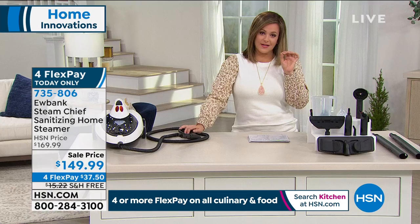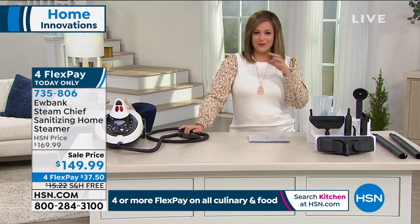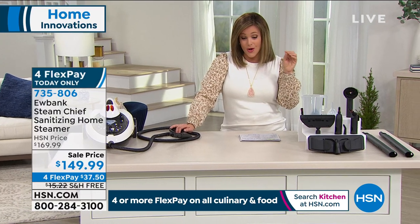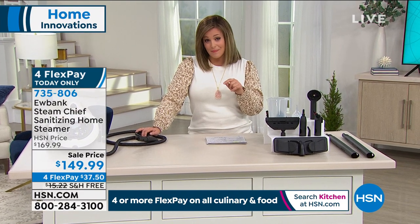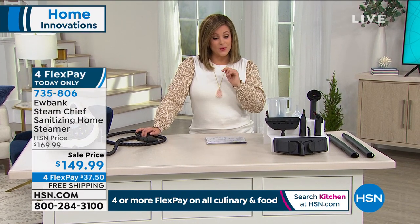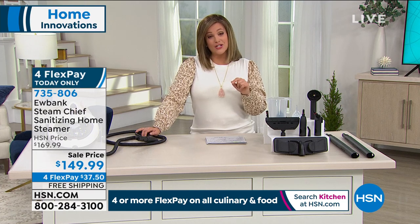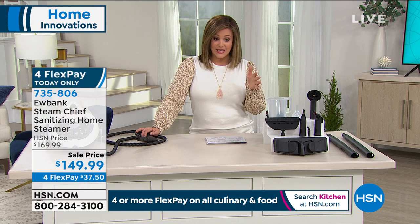We are sanitizing carpets. It's $20 off and that four flex pay you see there — flex pay gives everybody the ability to break their product down into monthly payments. We're breaking it down into four monthly payments. You're only paying $37 and change tonight on any debit or credit card. The flex pay expires tonight at midnight — it's a this-day-only flex pay. 735-806 is your item number.